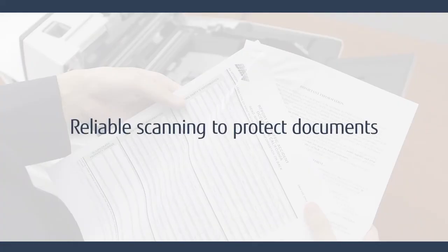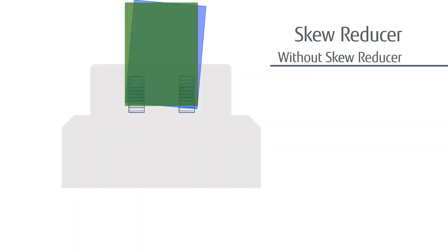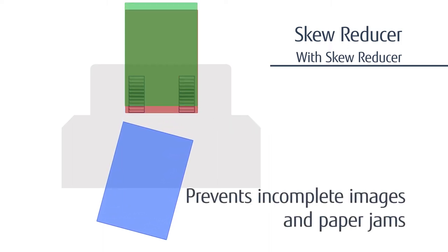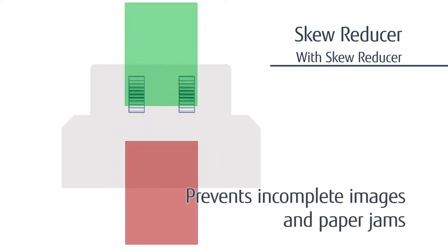Reliable scanning to protect documents. With the skew reducer, both pick rollers work independently and ensure a skewed page does not affect the papers that follow. It prevents incomplete images and paper jams, greatly reducing data loss and batch re-scans.